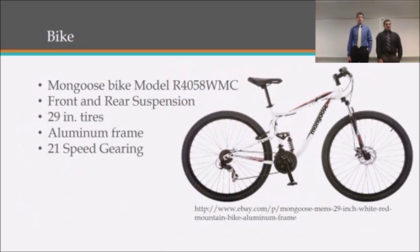We will be using a Mongoose bike which has front and rear suspension, is sitting on 29-inch wheels, and has an aluminum frame to reduce weight. It also has 21 speeds currently at stock, which may be modified depending on available space.